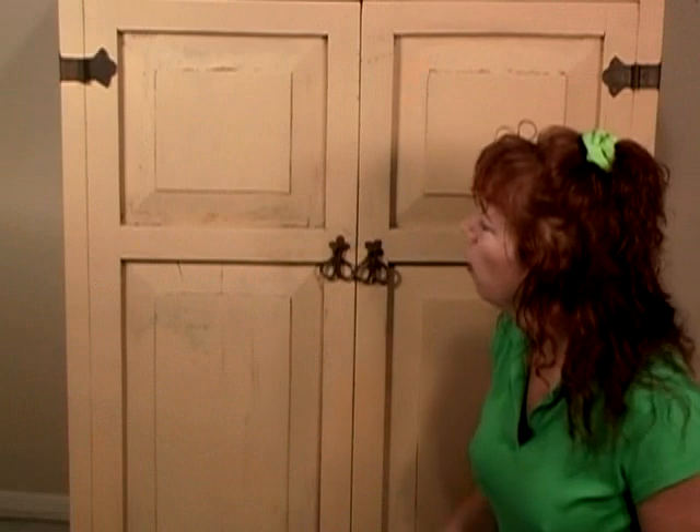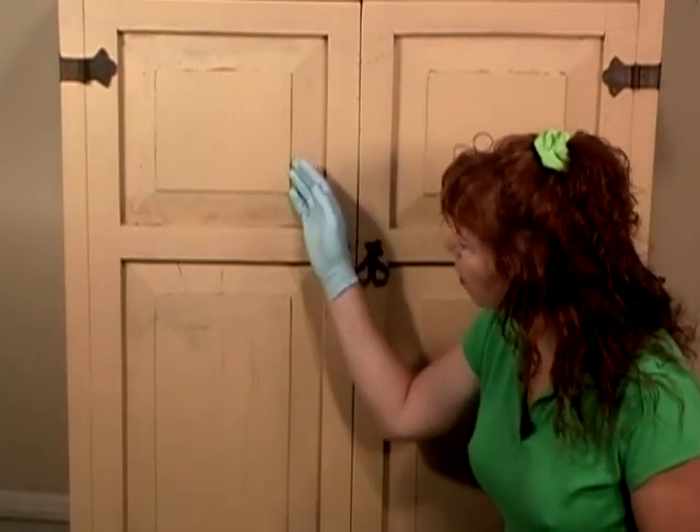You can see with the primer I wasn't too concerned about getting in all the edges and corners, because we're doing a rustic finish on this cabinet and it's really going to add to the finish in the end.